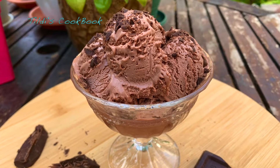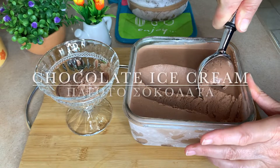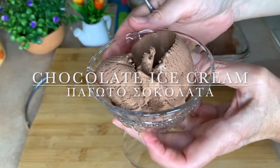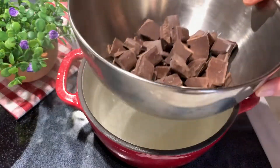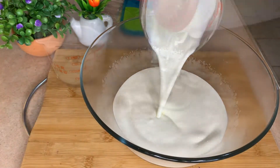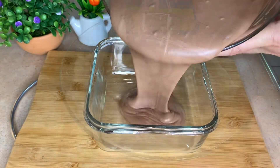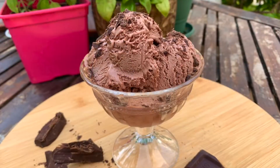Hello everyone! This is Matilda and welcome to Tilde's Cookbook. Today's recipe is for the most amazing and delicious chocolate ice cream. It is so simple to make — you can have it ready with only three ingredients, and all you have to do is just wait for it to get cold. Everybody who tries it is going to love it. So let's see how to make it.